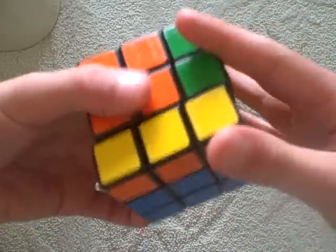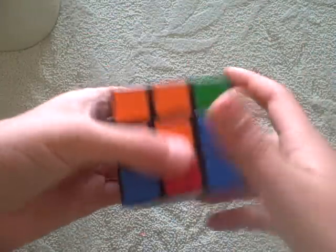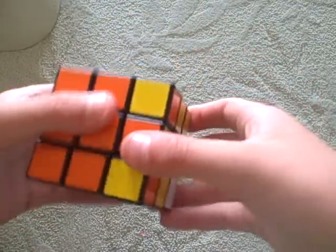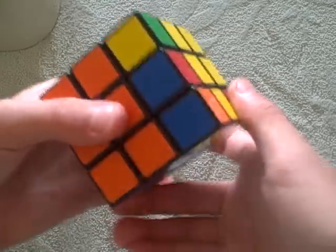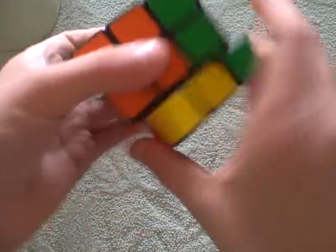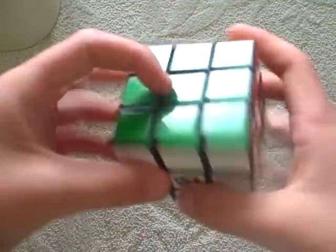Right inverted, down inverted, right down. That's two. Right inverted, down inverted, right down. Three. Right inverted, down inverted, right down. Four. Right inverted, down inverted, right down. That's five. Last one — right inverted, down inverted, right down. Back to normal. That's six.